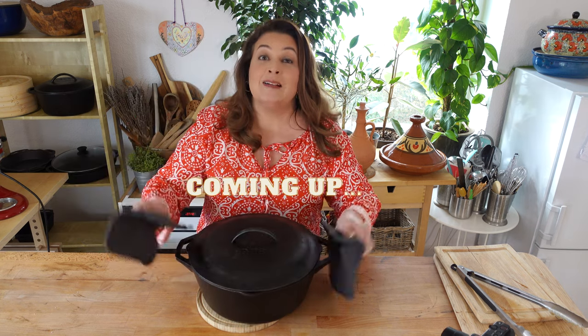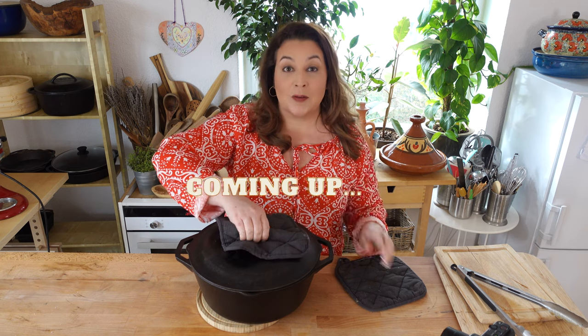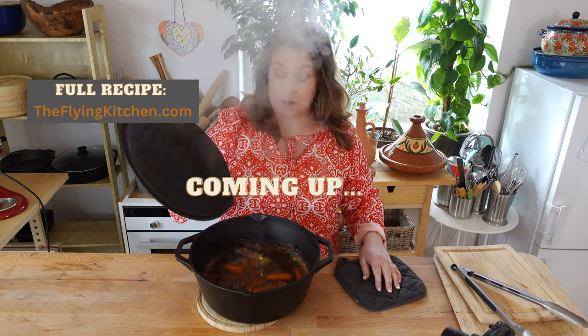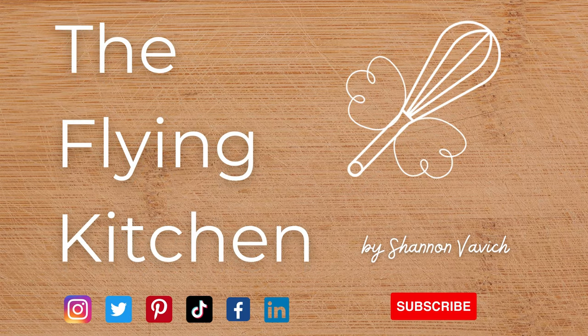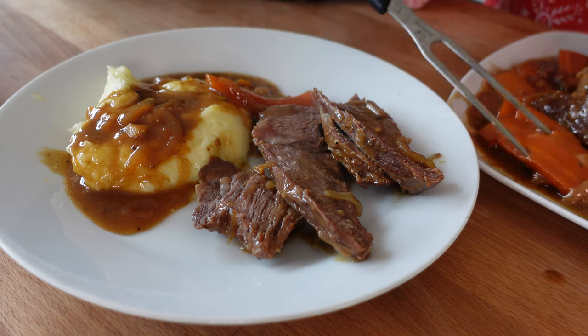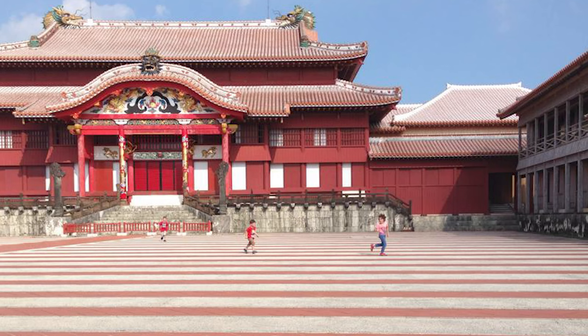It smells amazing. Let's see how our miso glazed pot roast turned out. Oh my gosh, that smells so good. My miso glazed pot roast is a souvenir I brought back from our four years of living in Okinawa, Japan.